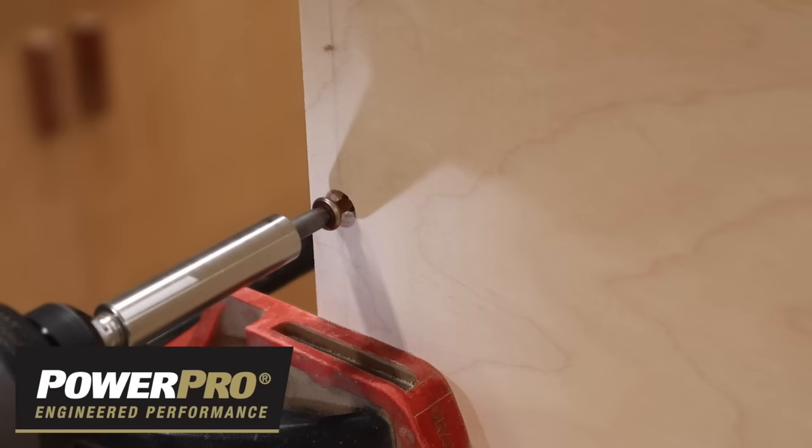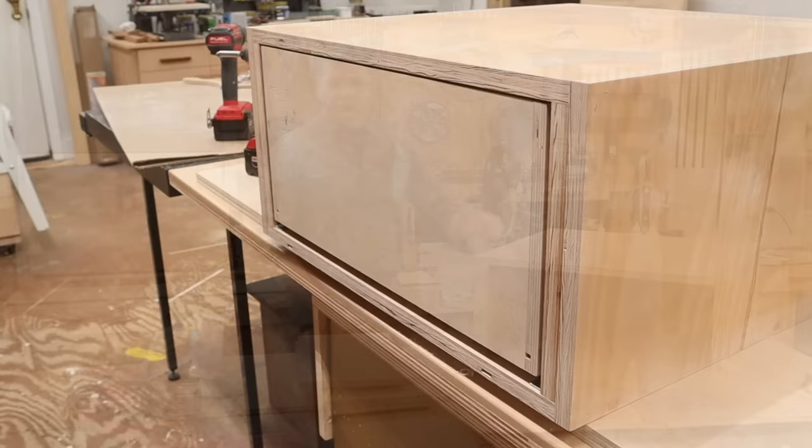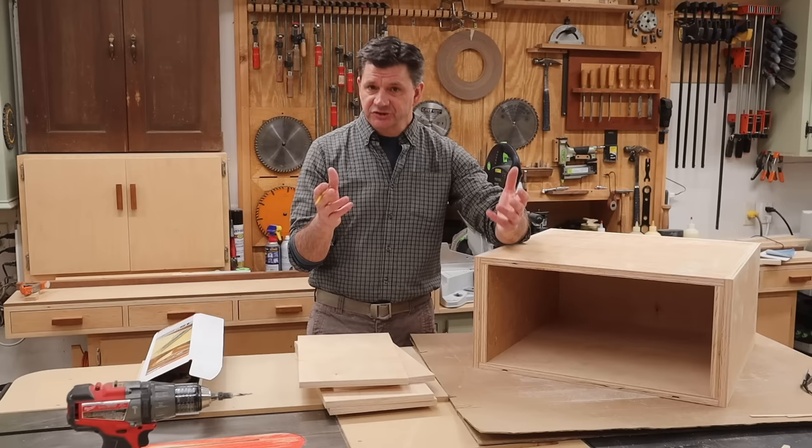Support for this episode is provided by Power Pro — engineered performance. Hey everyone, and welcome back to the shop. My next furniture build is going to be a chest of drawers.